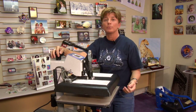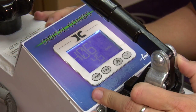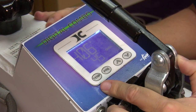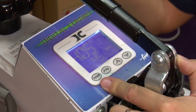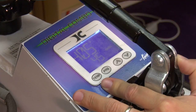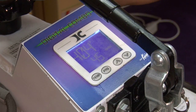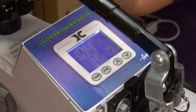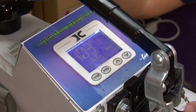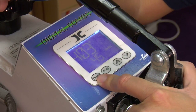Now you're ready to turn on your press and adjust your temperature and your time. We've adjusted the pressure, so we're going to talk about what to do here on the panel for time and temperature. Lever's up — in order to adjust the time, the lever would most likely have to be up so that your timer's not going down. Because when you lower the lever, the timer starts to tick, goes down, and you can't adjust it. So lever's up, we're going to adjust the temperature.